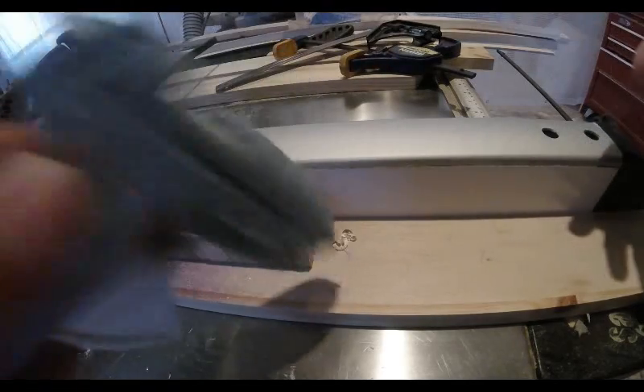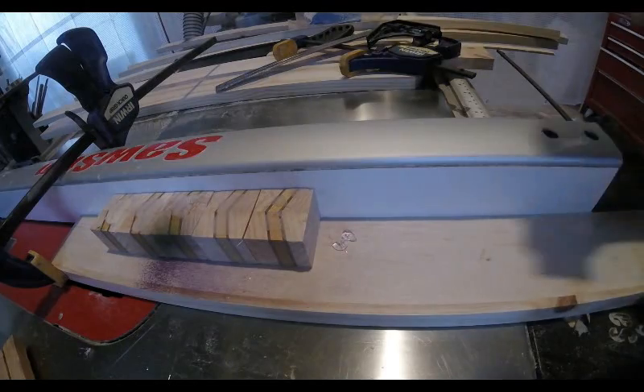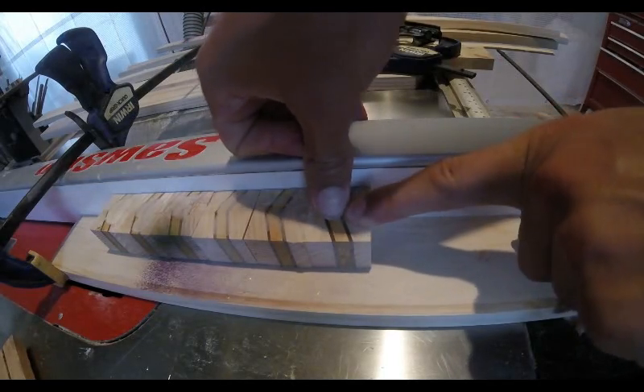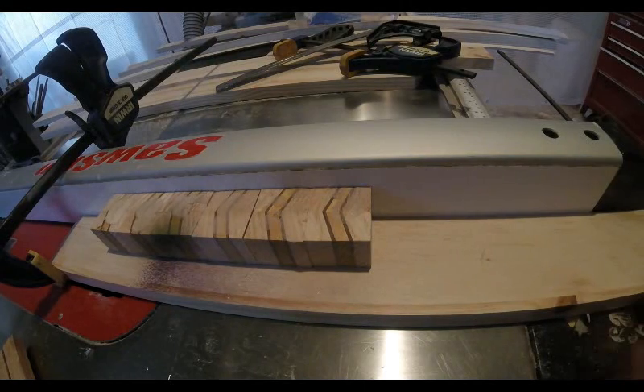To cut the angle on all of the pieces, I'm gluing them down to a waste board and then I will be able to run that waste board through the table saw with the blade on an angle to cut the correct angle so that all the pieces can come together in a ring.